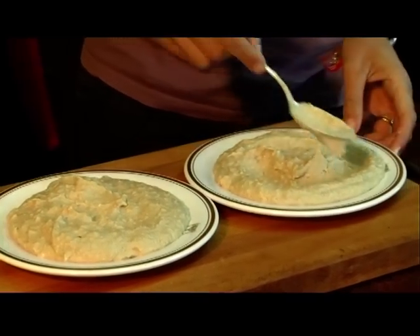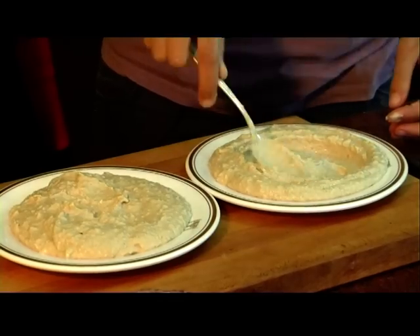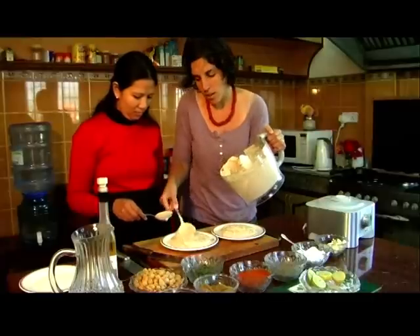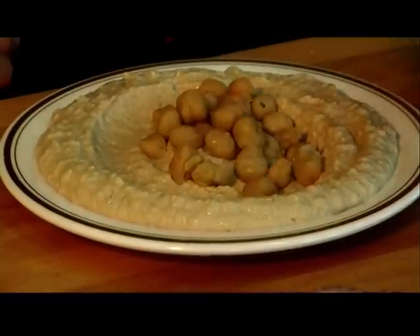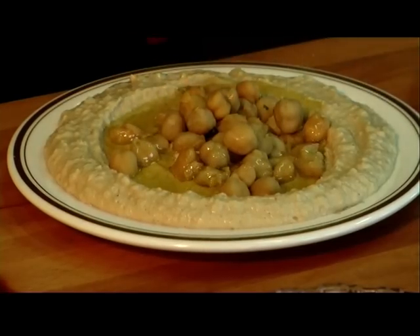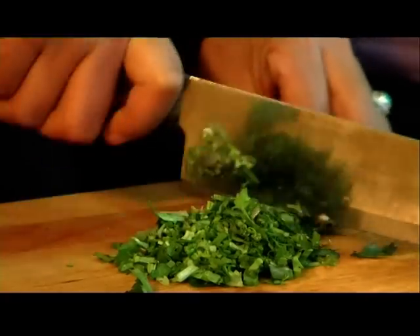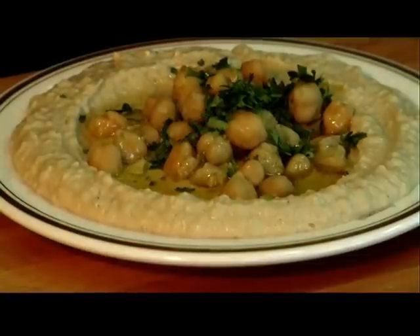Hummus is ready. Now we make the canal. Hummus is a very, very healthy thing. We add the hummus beans on top, in the middle. Now we put some olive oil — that's what we built the canal for. Some parsley. That one is ready.